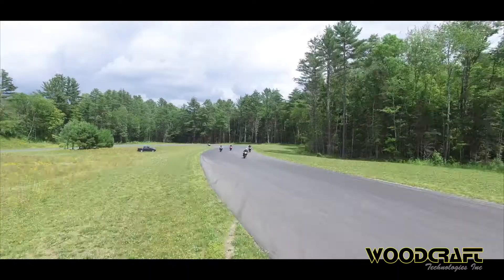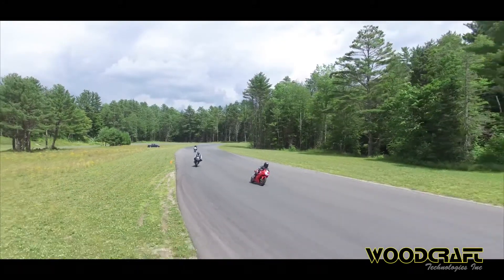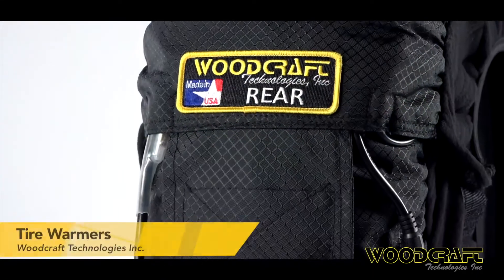Woodcraft tire warmers were designed with one thing in mind: rider feedback. The years of research and development Woodcraft put into this product gives rise to a culmination of features you won't find anywhere else.